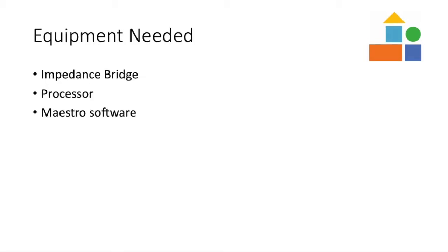The equipment needed to successfully obtain ESRT measurements are an impedance bridge with the ability to measure reflex threshold. For the purpose of this demonstration, a GSI Timstar Pro is being used, the patient's processor, and the Medel Maestro fitting software.